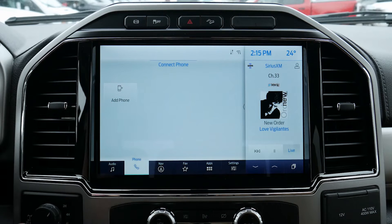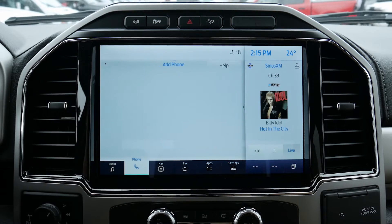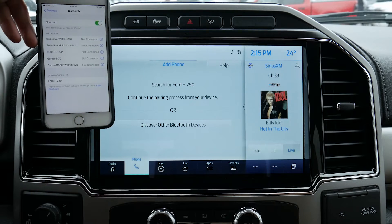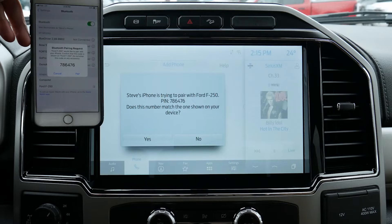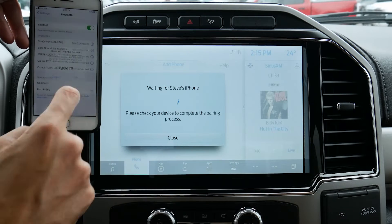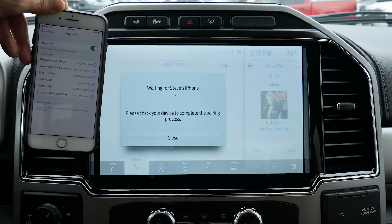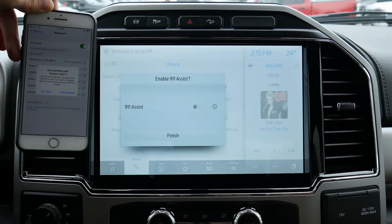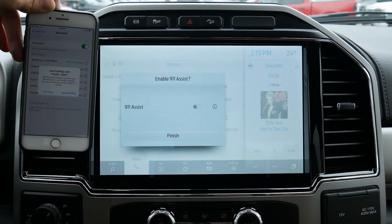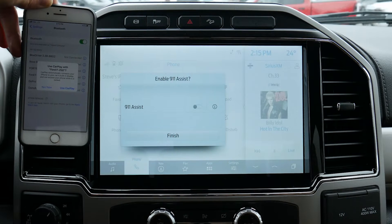Looking at phone to start — as of right now no phones are currently connected, and it's super straightforward to set a phone up. First step, just hit Add Phone. Search for your vehicle on your device and select it once it is found. We're just going to hit F-250. Confirm that the pin displayed on Sync matches the pin on your device — pins match up. Do we want to allow contacts and favorites to sync up? Yes, we do. And we are connected. Pairing is successful — literally that simple.